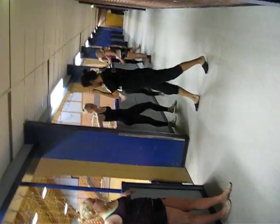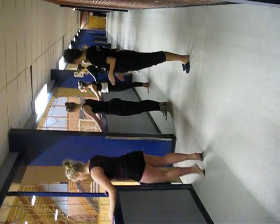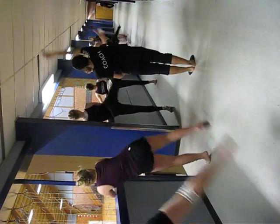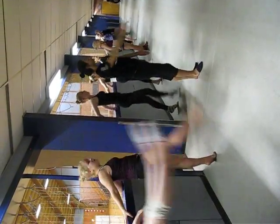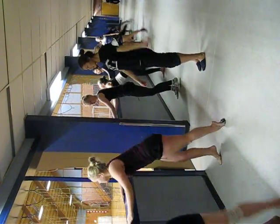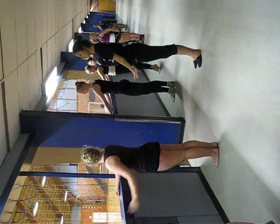That's it. One more together. Ready. And go. On the side. And back. On the side. And in front. On the side. And bend. On the side. And back. Perfect. The same left leg.